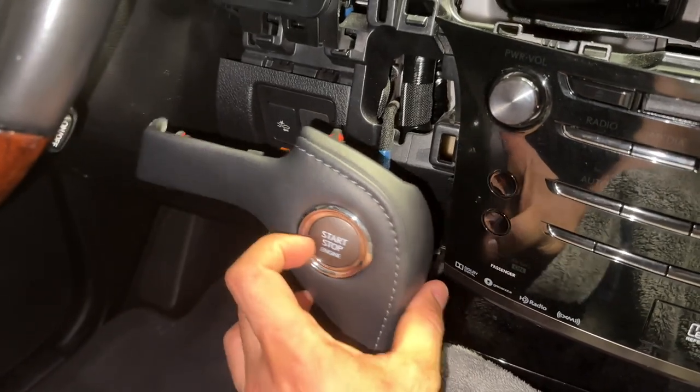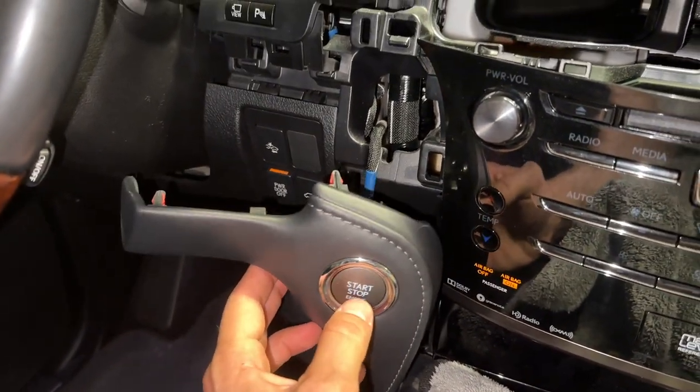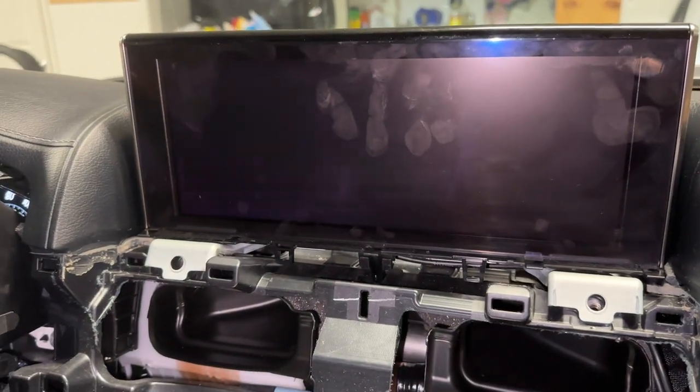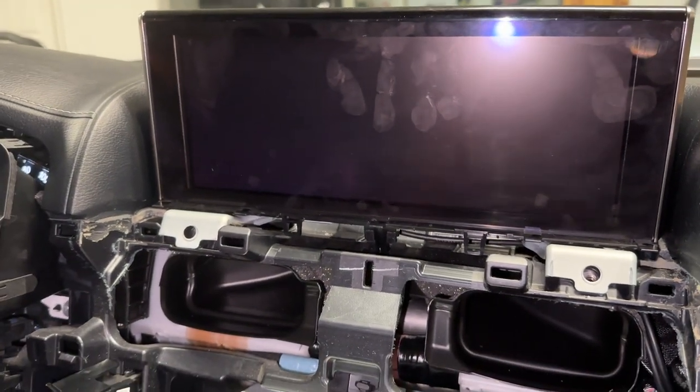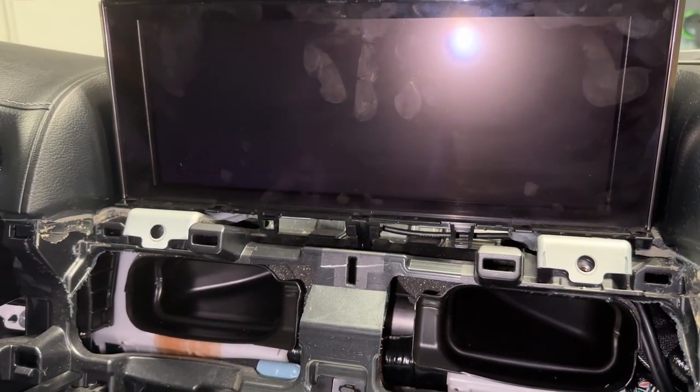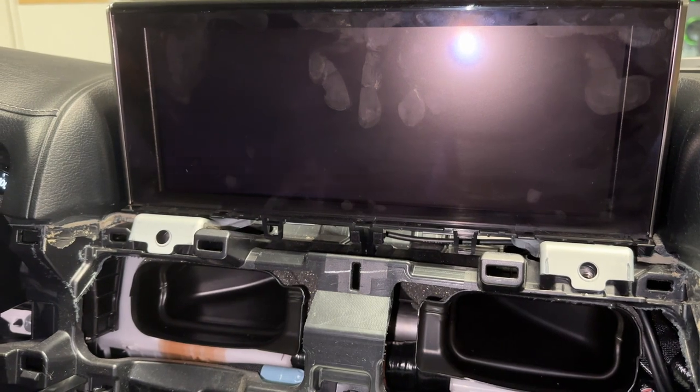Push the start button twice — one, two. I have display. Let's see what it's doing. Anything? Blank screen.